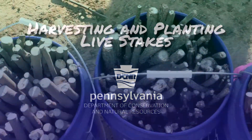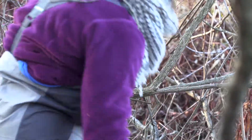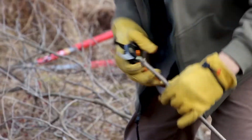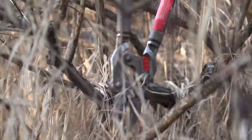Livestakes are stem cuttings taken from trees and shrubs during the dormant season before the buds break in the spring, that are inserted directly into the ground. Livestakes are a great tool to build riparian forest buffers because they have a low cost and it's something that landowners can do easily on their own property.